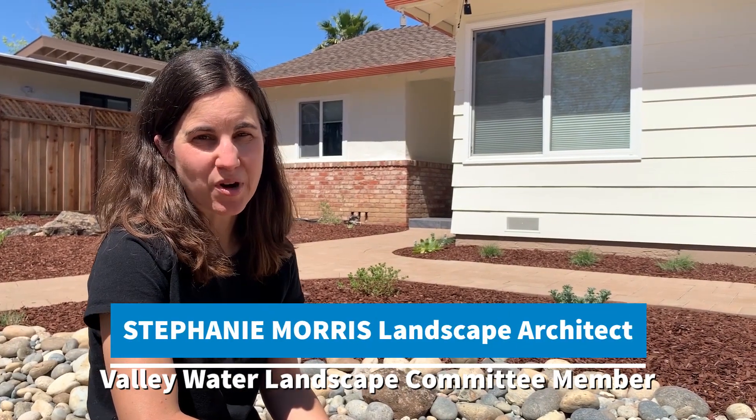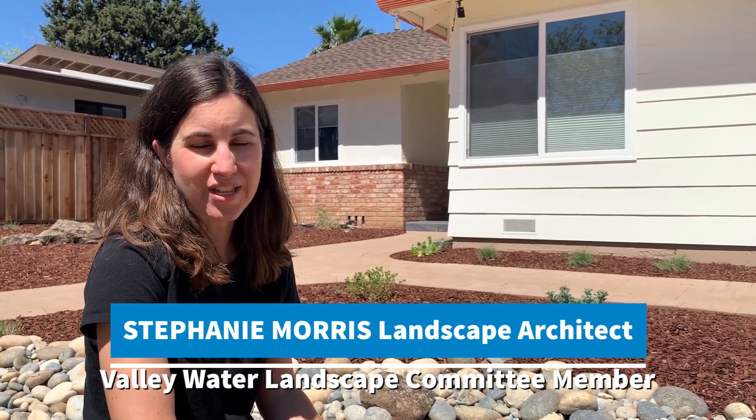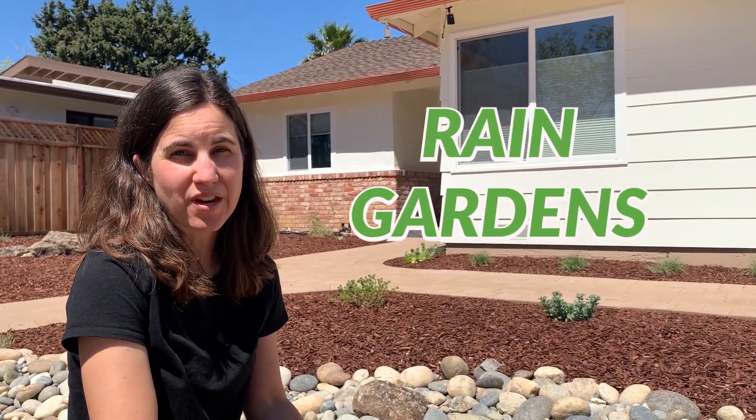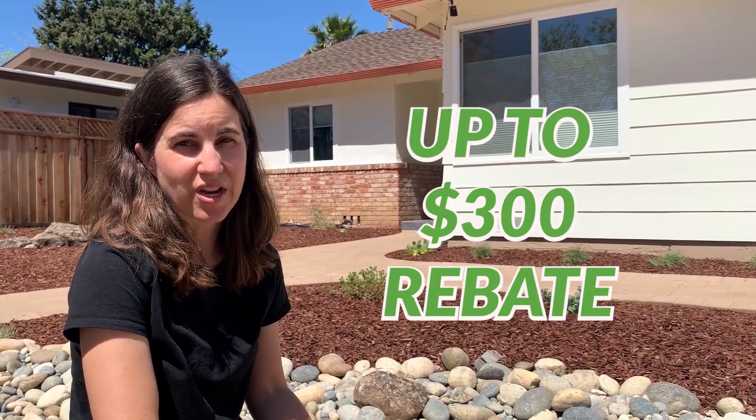Hi, I am Stephanie Morris, landscape architect and member of Valley Water's Landscape Committee. Today I'm going to talk about rain gardens. Valley Water now offers a rebate of up to $300 for installing a rain garden.